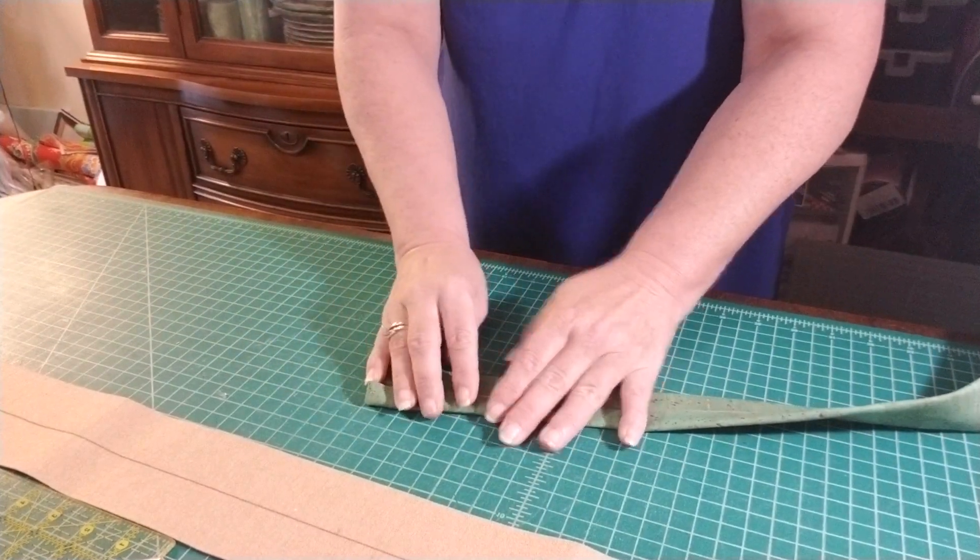When you go down the end, leave about an eighth of an inch. We're going to sew right on top of that edge all the way down. I use a stitch length of about 3.5 — you can use 3, some people use 4. I'm using a domestic sewing machine today on the Ruby, so I'm using 3.5; on my industrial I use 4.0.